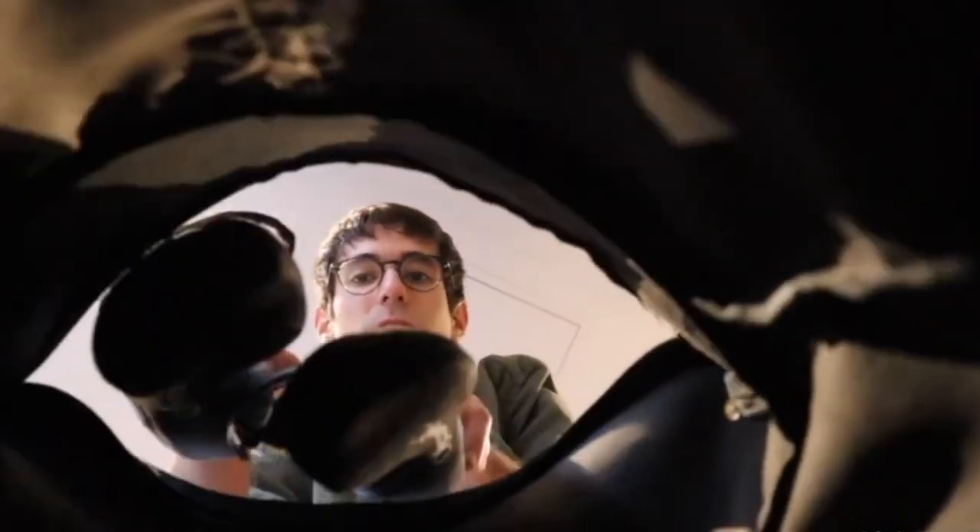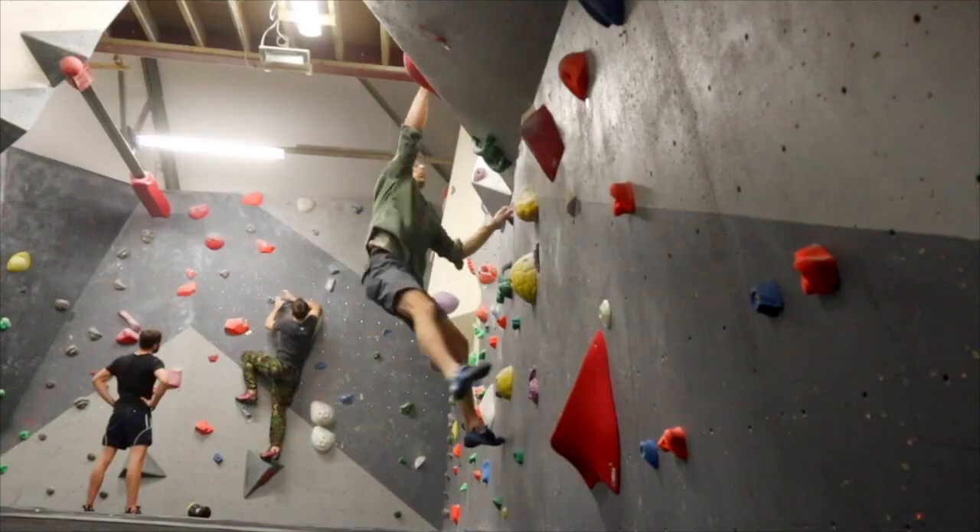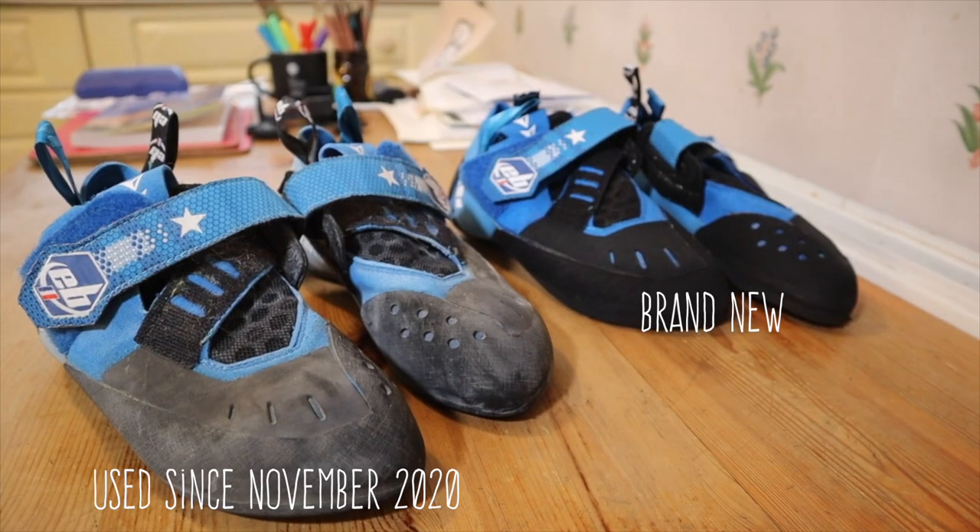I've had them for a few months now and I've climbed mostly indoors with them, although I've also taken them on a few outdoor trips. The reason I've decided to do this review is because they are honestly one of the best climbing shoes I've ever had, and it seems not that many people know about them. I've been asked about them on some of my videos, and while climbing, people seem to notice them but generally don't know what they are.